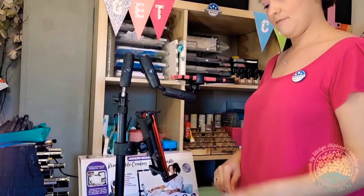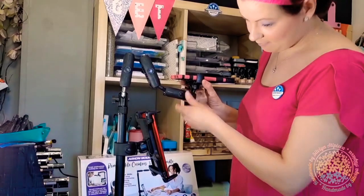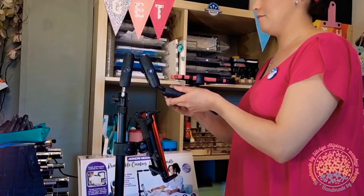In the package you also receive an optional adapter for a camera or if you use a pico projector.